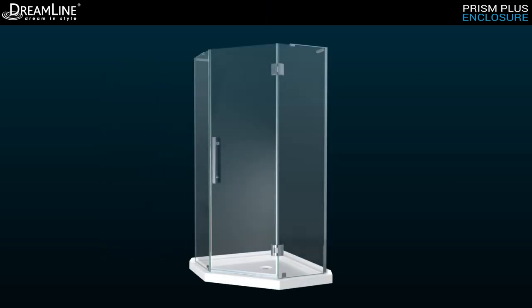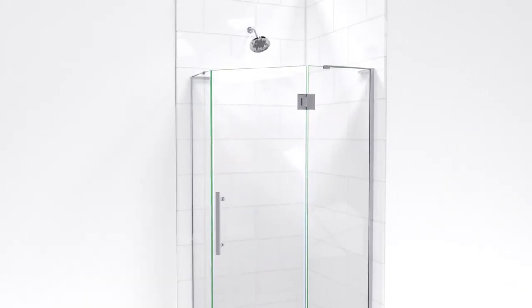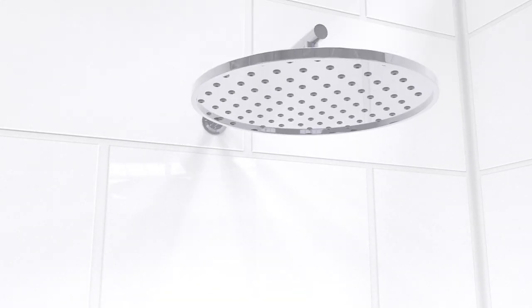The Prism Plus enclosure is also available as a kit with Dreamline's shower base for a complete solution to your renovation. Careful consideration should be given to the placement of a shower head for a corner enclosure. To minimize splashing, place the shower head aimed away from the door opening, with an overhead shower being the preferred position.